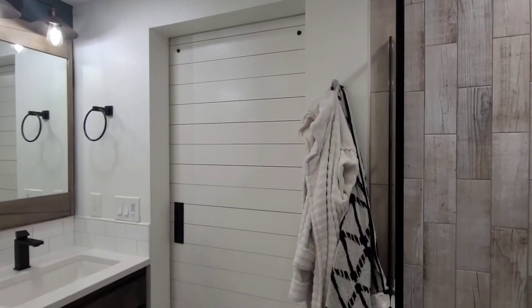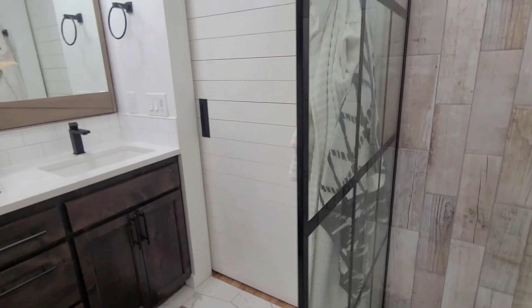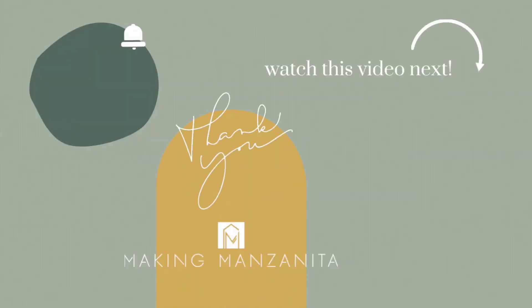I just love how this turned out and I really hope you enjoyed this behind-the-scenes look at how we built this barn door. If you liked this video, be sure to like it and comment below to let us know what you liked. Check out this video next, and while you're here subscribe to our channel - we share tons of DIY and renovating tips. See you guys next week!